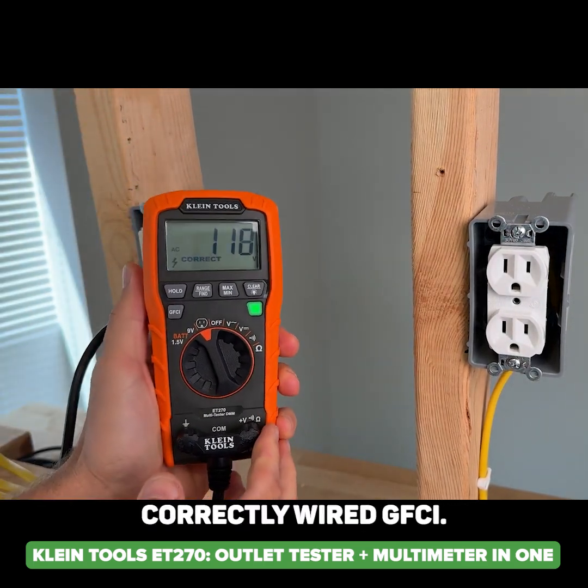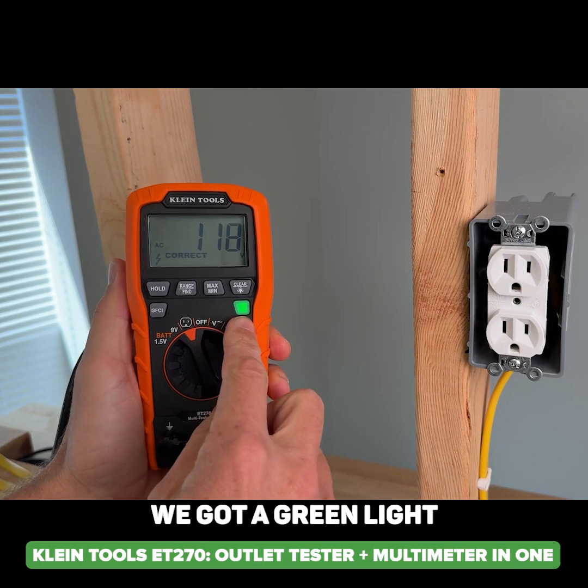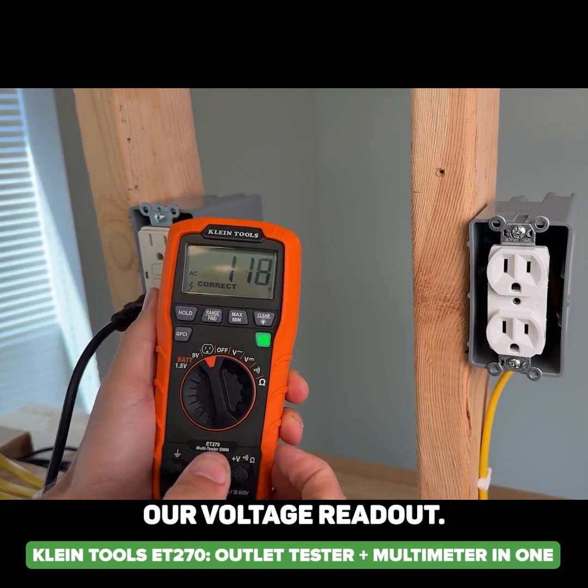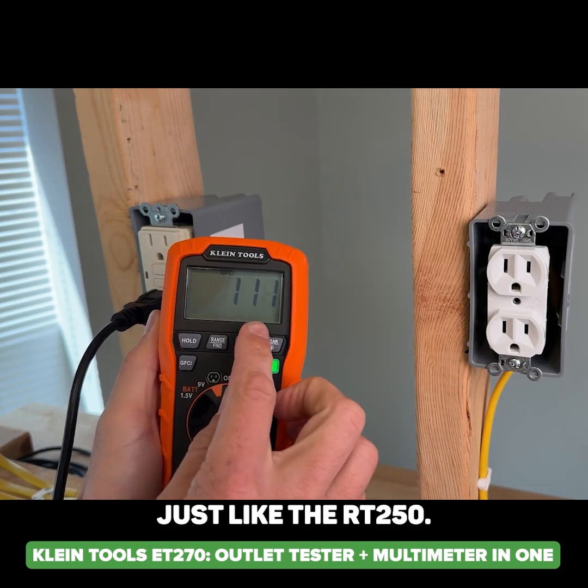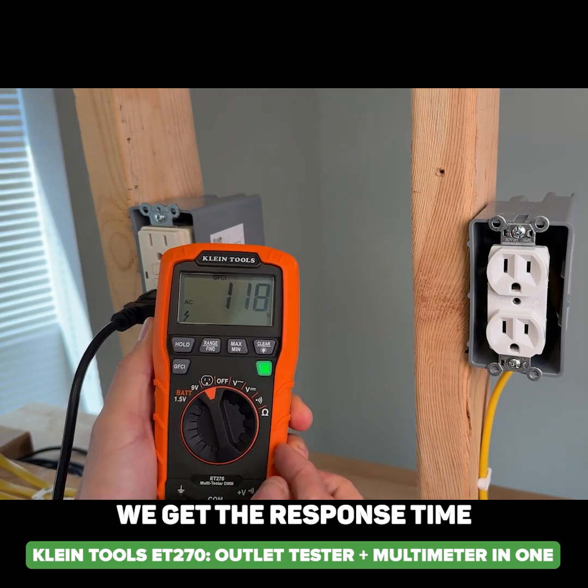Plugging that into our correctly wired GFCI, we get a green light confirming correct wiring and we're getting our voltage readout. We can go ahead and trip it, and just like the RT250 we get the response time on this unit.